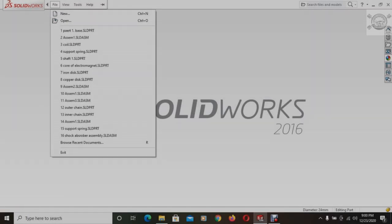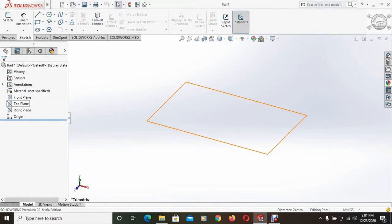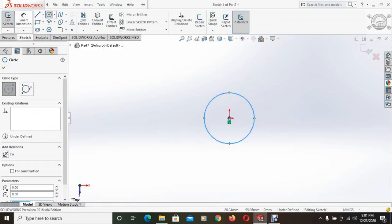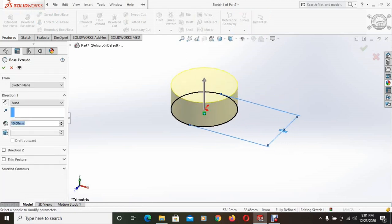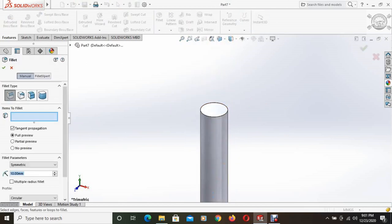Open SOLIDWORKS and create a new part. The top plane is selected and a circle is drawn with a diameter of 24mm. Then using the extruded boss base command, the circle is extruded up to 108.93mm. Then the top face of the extruded part is selected and filleted with a fillet radius of 6mm.